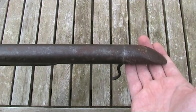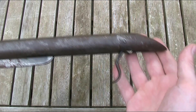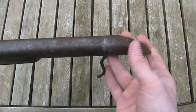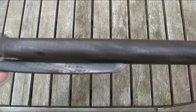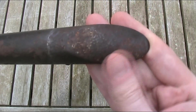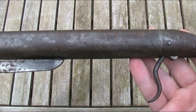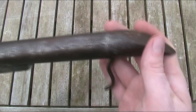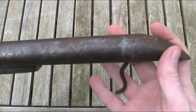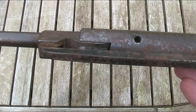First of all, we'll get the elephant in the room out of the way, and we'll start off by talking about the condition of this thing. It's obviously missing the stock, but this gun has not aged well. It's not only rusty on a lot of it, it has well established pitting which is quite significant in places. Whilst a lot of this may well be down to age, I've seen used and owned guns that are about this kind of age and they're nothing like this condition-wise.